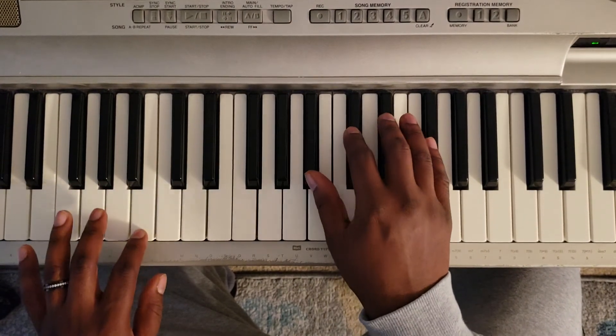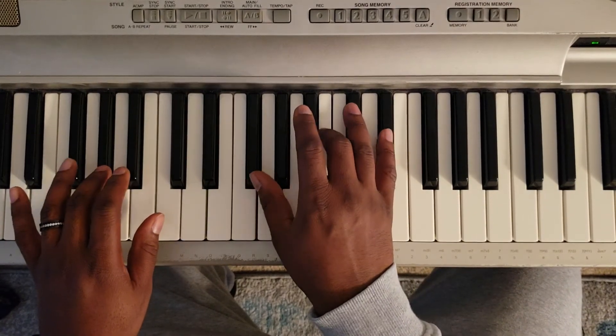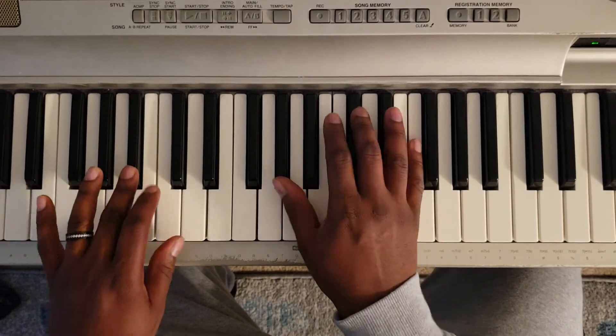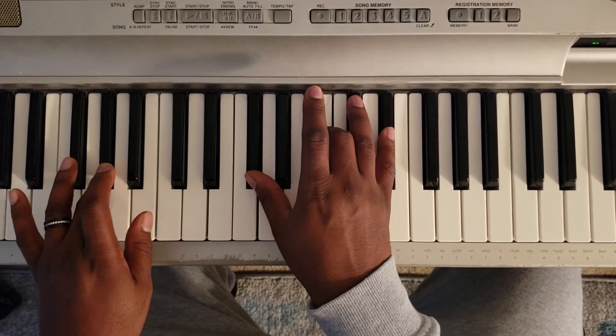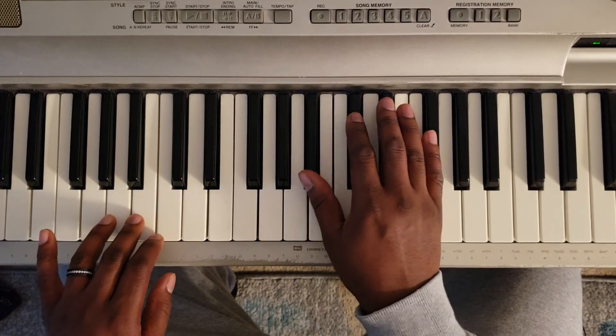Okay, so I'm going to give you the timing. One, two, three. Okay, so that's the first solo. That's how it's going to be.